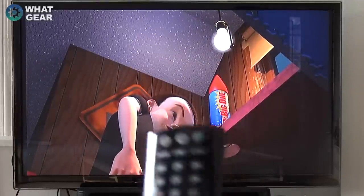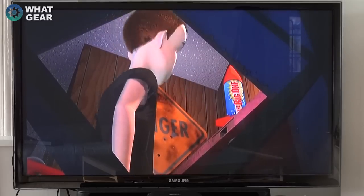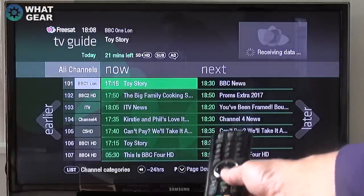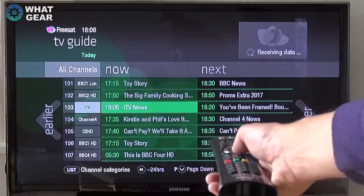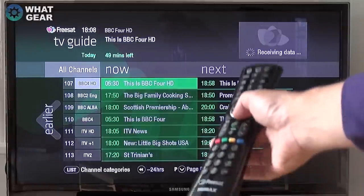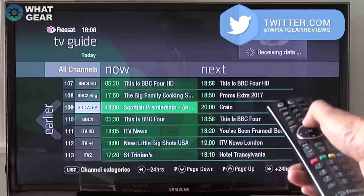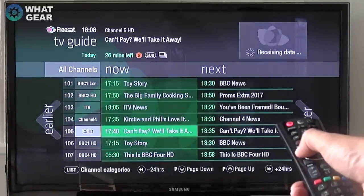Looking at the remote control: we've got the TV guide button here. Opening it up, you can see it puts the picture into the top right corner while it receives data, and then you've got all your TV channels and HD channels. It's pretty fast — I've been using Android YouView and it's quite laggy, but this is actually much, much quicker.